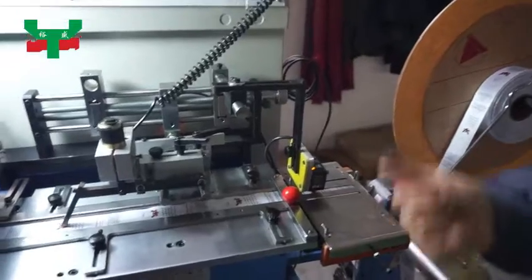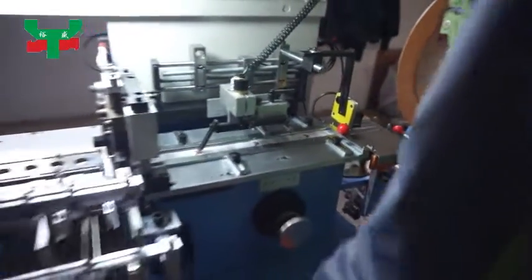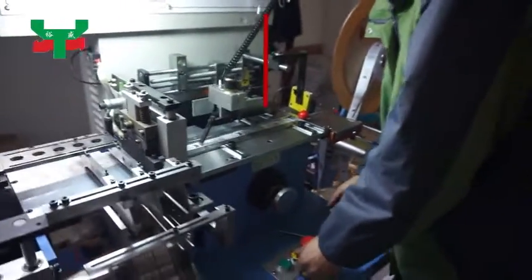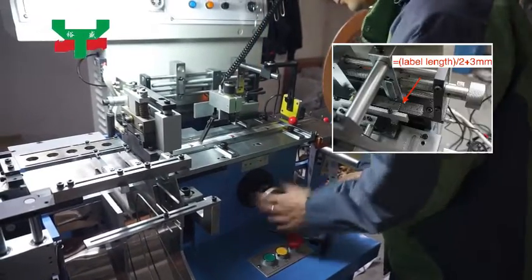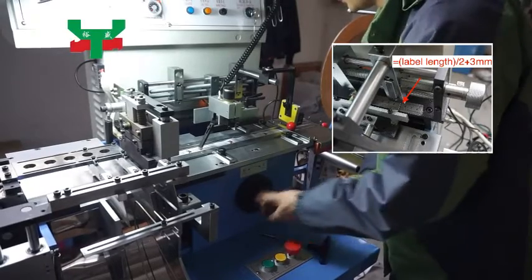We need to measure the label exact length. Now we need to set label length on the machine. Press the inching button to make the pusher move to the right limit. Unlock the handle. Make the pointer on the ruler point to half the actual label length plus 3 millimeters.